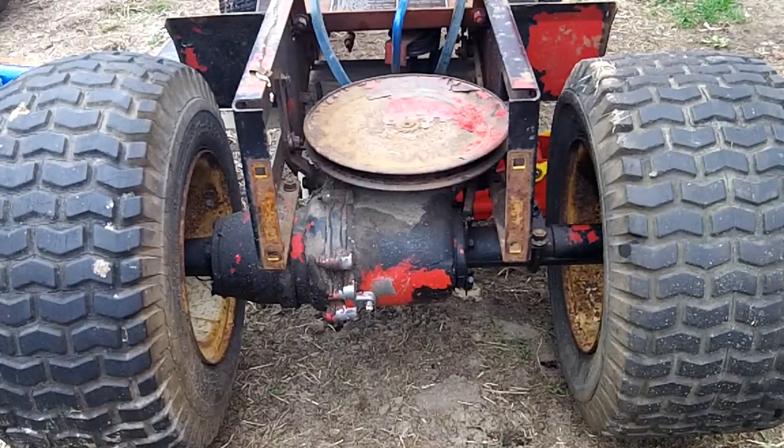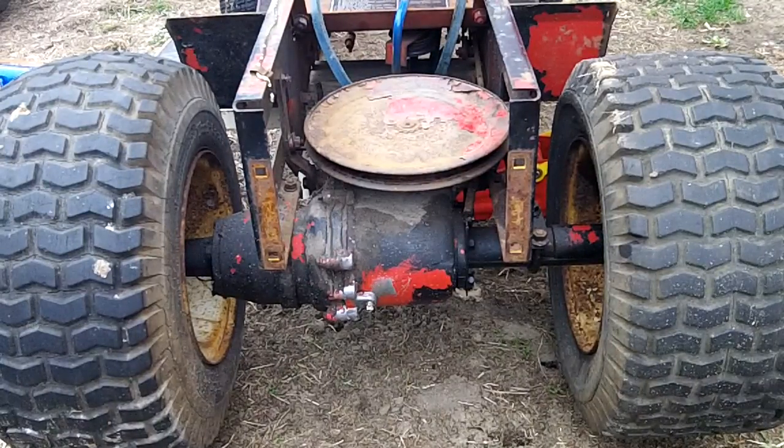Okay, YouTube friends, this is part 8 of the Wheel Horse A90 Restoration Series.